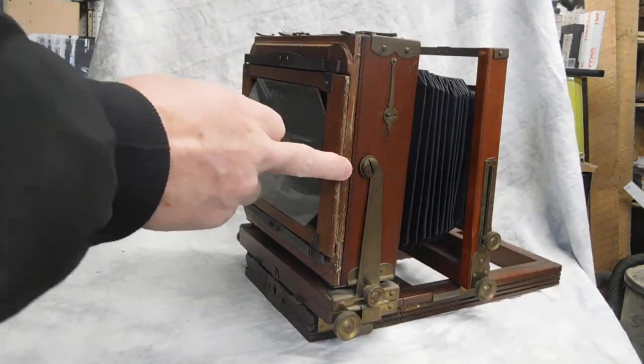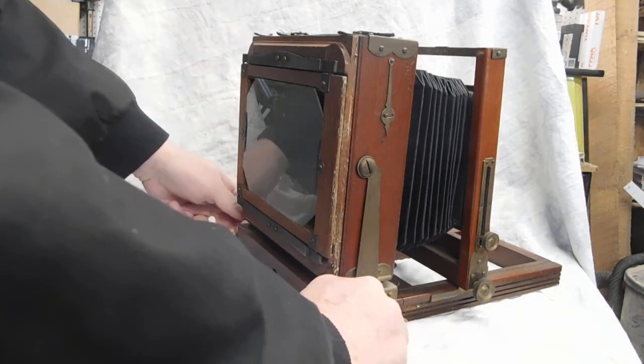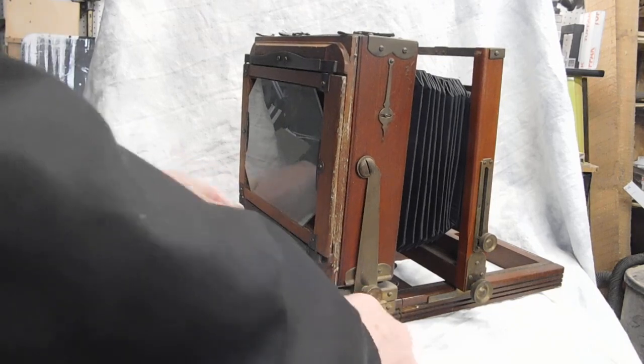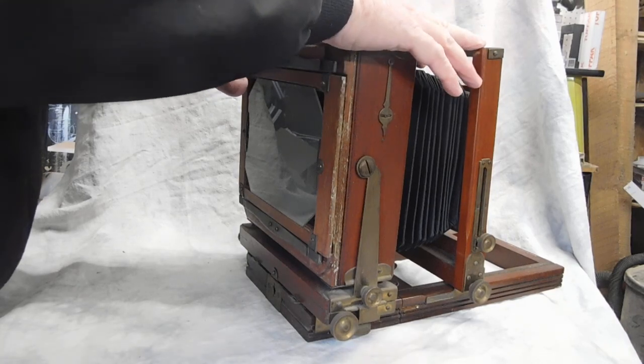This is what you're going to use most of the time for focusing the camera. The back standard is pretty much going to be left intact — make sure it's locked in. It's locked in right now; it won't go anywhere. So you're going to use the front standard for focusing.